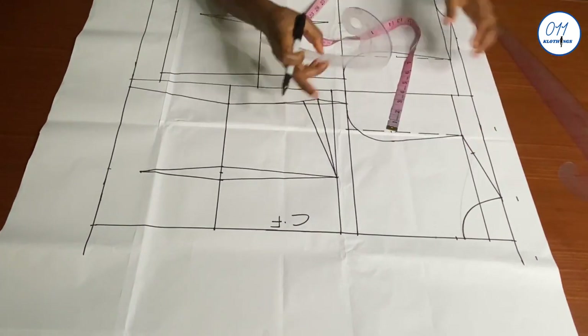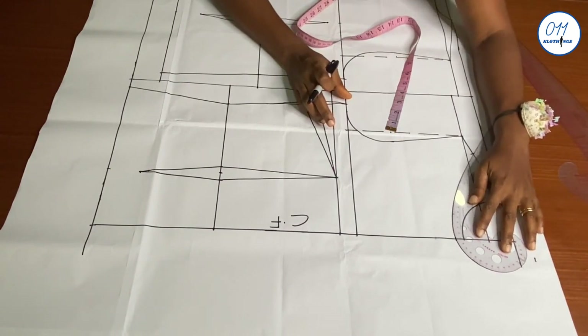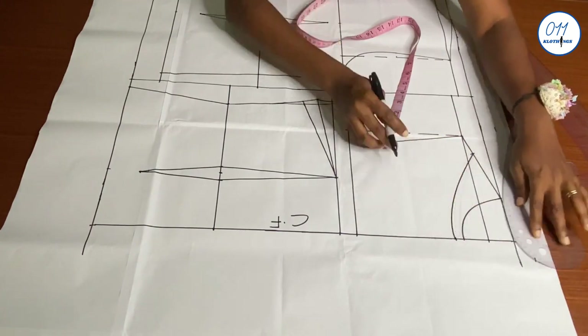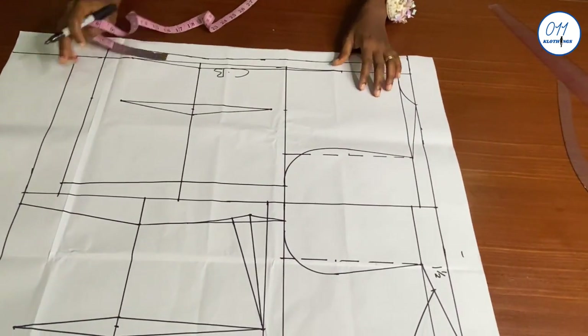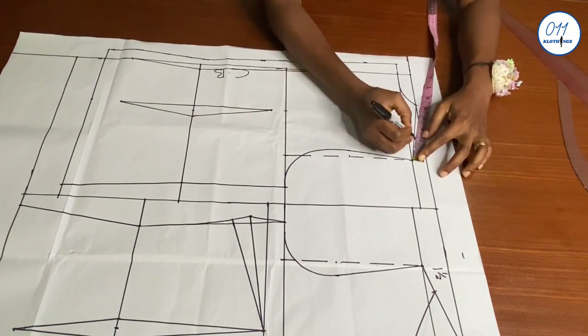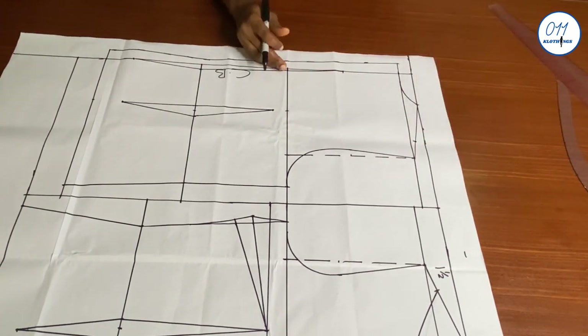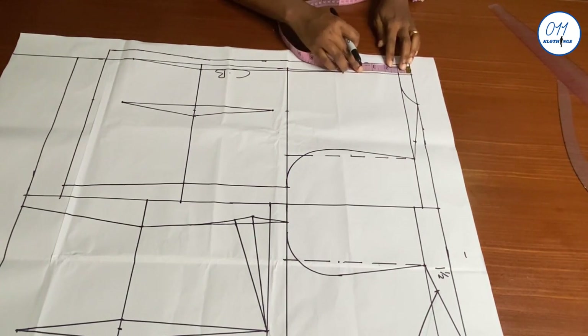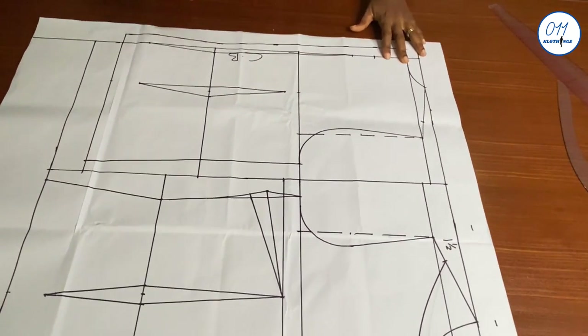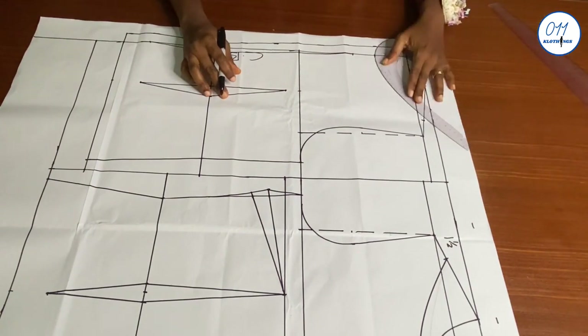I will now go ahead and redraw the front neckline curve. For the back, I will also make the shoulders just 1.5 inches wide and I will use 3.5 inches for the back neck depth. I will now go ahead to redraw the back neckline curve.